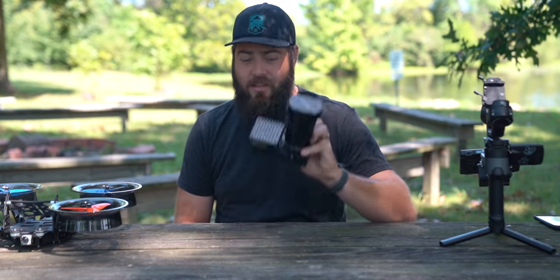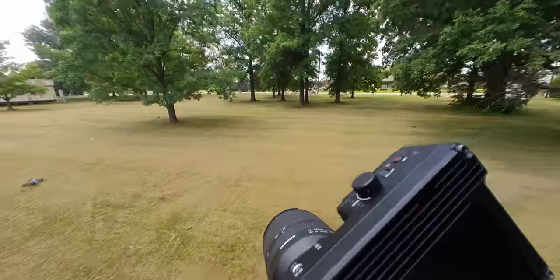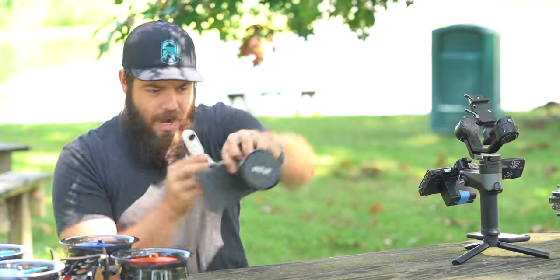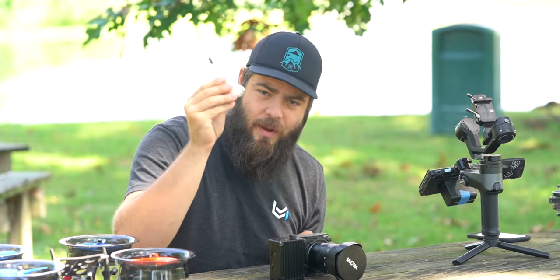All of the cool behind-the-scenes shots of the FreeFly Wave mounted on the Sicario are shot with the Insta360 GO 2. You should definitely check out this camera if you want a super lightweight 20-gram solution to get those sick behind-the-scenes shots. Thanks to Insta360 for sponsoring this segment.